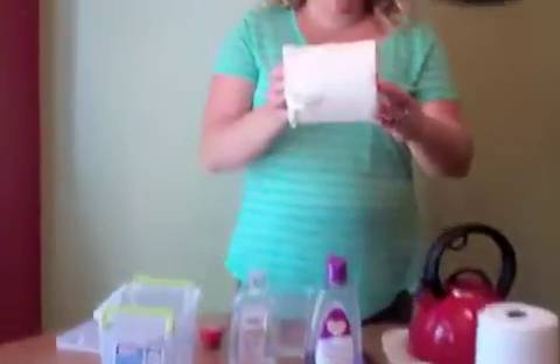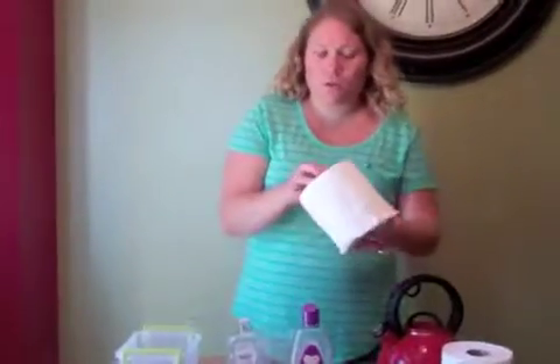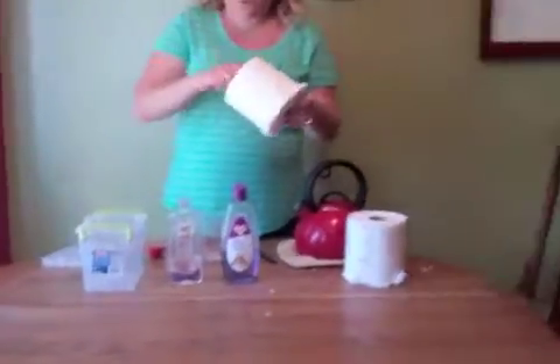I take my paper towel roll that I just cut in half with a big kitchen knife. You can also use an electric knife if you have one. I don't, and my kitchen knife works fine — I use one I don't use for other stuff.